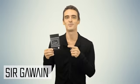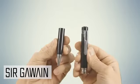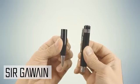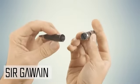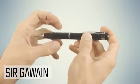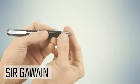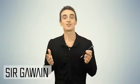First things first, let's open the box and see what's inside. Inside the box you've got the pen, which is separated into two parts. You can see the memory card slot and charging port in one part here, and the other part is the writing portion of the pen. You simply screw the two parts together, and if you're using it as a pen, you twist the bottom part clockwise like so to begin writing.